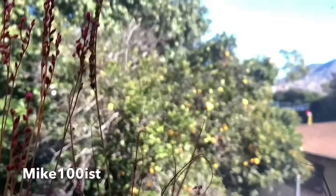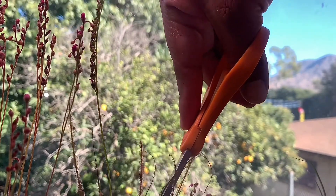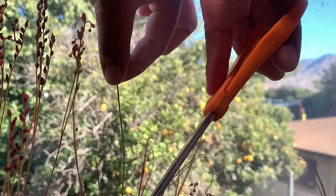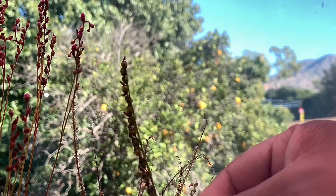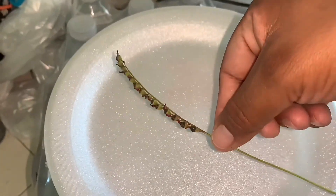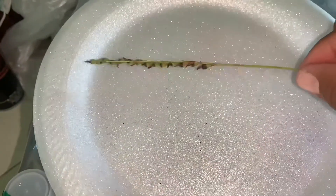Hello, here we are extracting Drosera filiformis florida red seeds. I always wait till the last flower is completely dry. I just dropped it and all the seeds are already coming out.